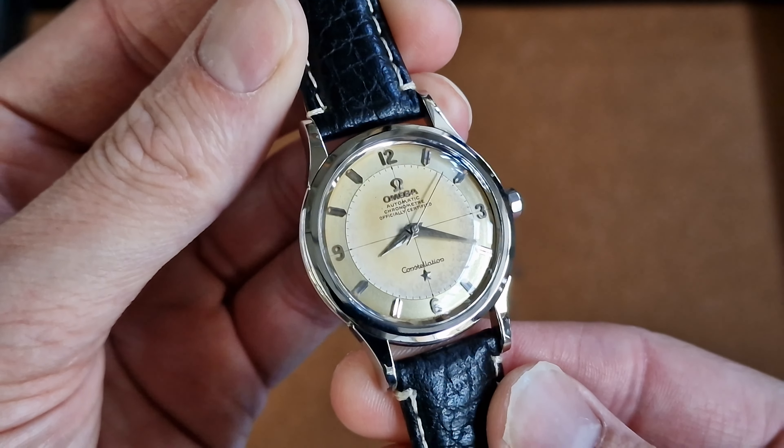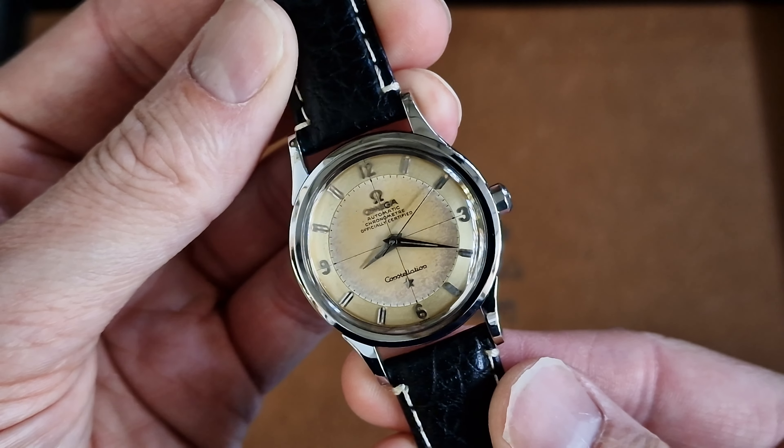Hello there, it's John again from Antique Watch Company with another short product video. This time quite an interesting transitional Omega Constellation. When we say transitional, it's the end of one period entering the new period, and this is a beautiful criss-cross style dial with the Arabic 12, 3, 6 and 9 — an automatic Constellation chronometer.